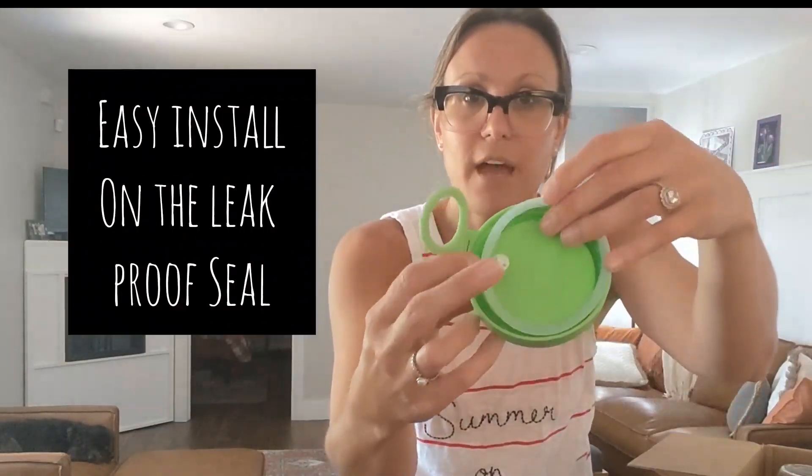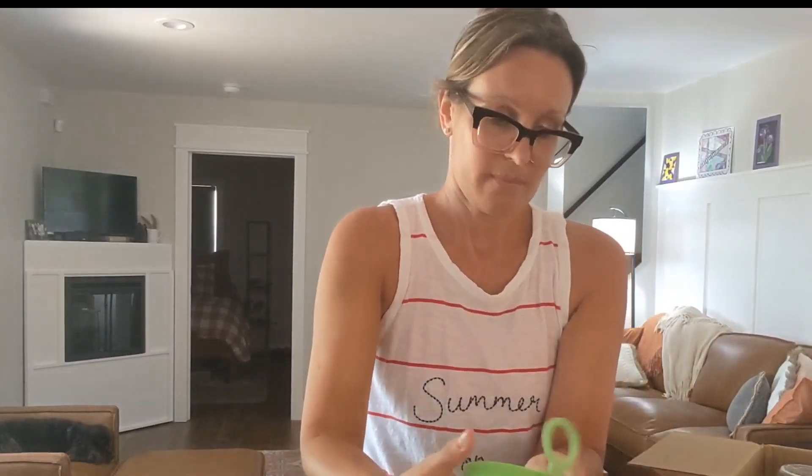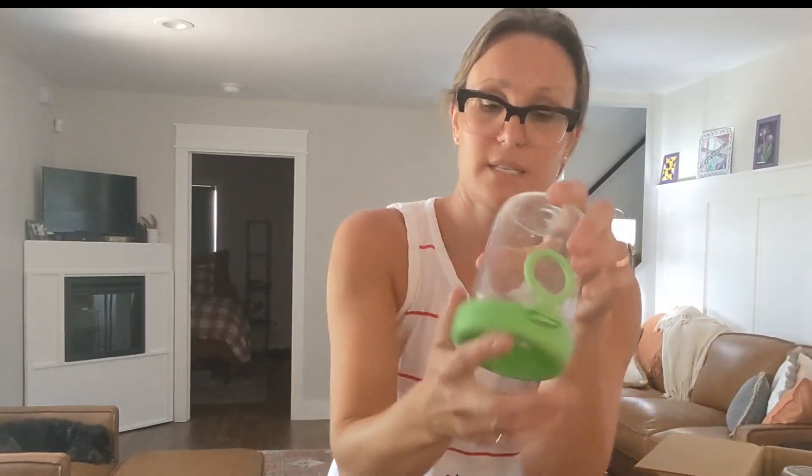It comes with a leak-proof seal. You're going to take that, place it inside there, and just take the end of your spoon and push that down in to make that seal nice and tight. That will make the seal nice and leak-proof — just push that down in and then put that on top so that it's nice and leak-proof.